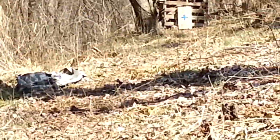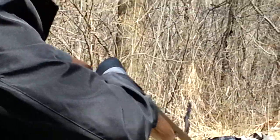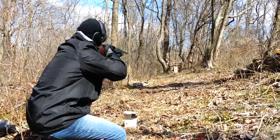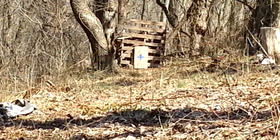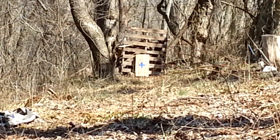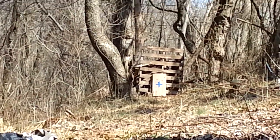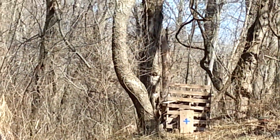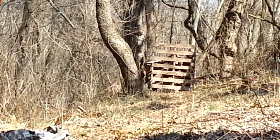We'll see if this one is as accurate as the first glue slug was.